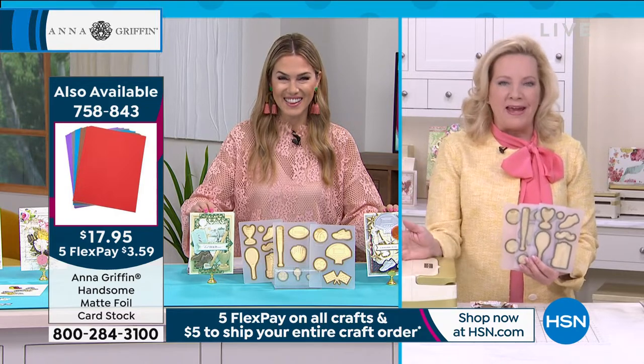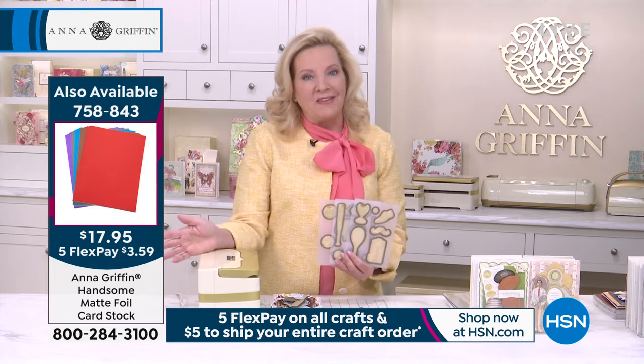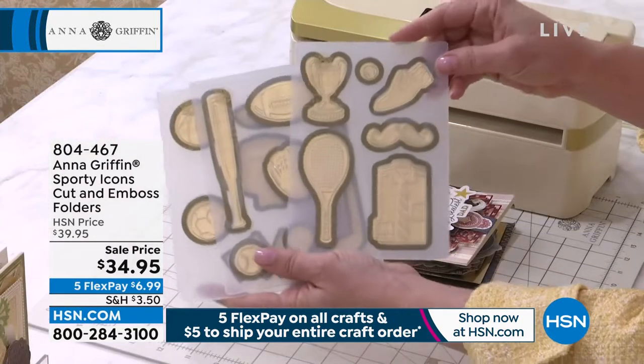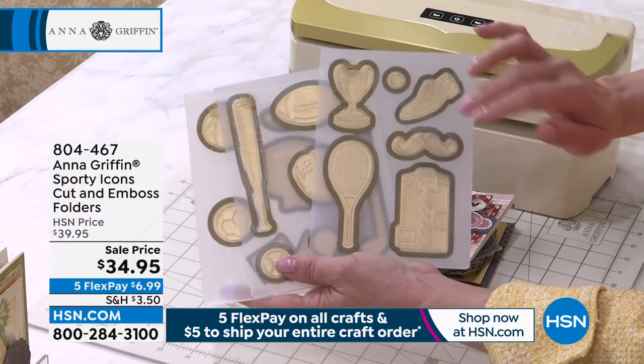That's what we think about every May at HSN — we're thinking about dad. We're starting to think about the holidays for June. I know we are on the eve of Mother's Day, but as my grandmother said, push the season, honey. So here we are, we have three beautiful five-by-seven folders.